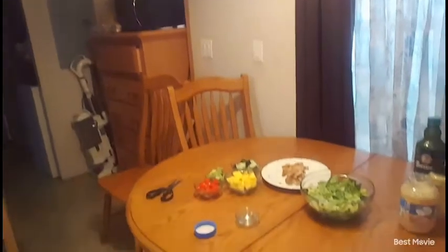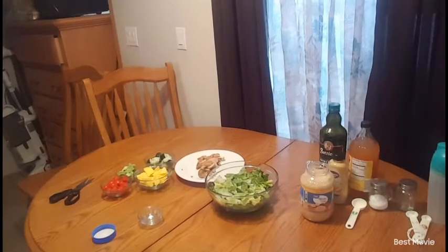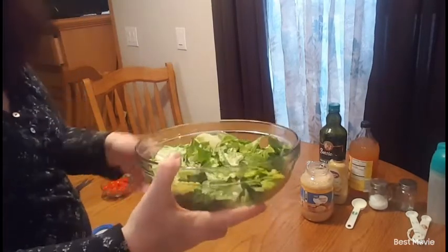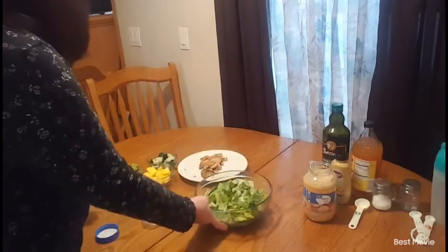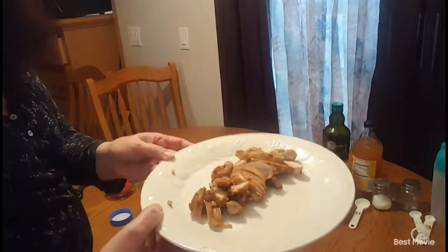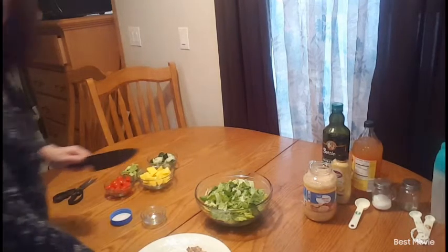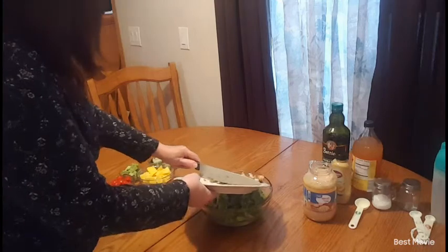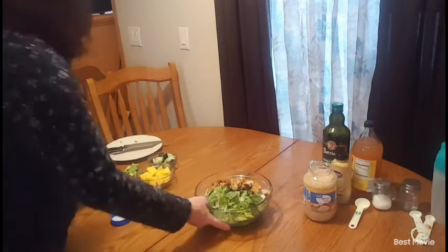Okay, right here I have a bowl. I just added some chopped romaine. I also have some chicken, so I'm going to grab my knife and add the chicken right in the bowl.